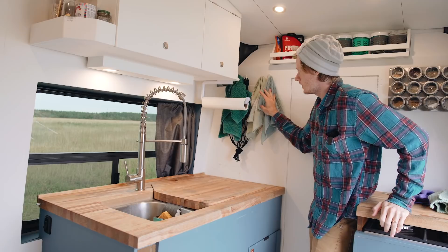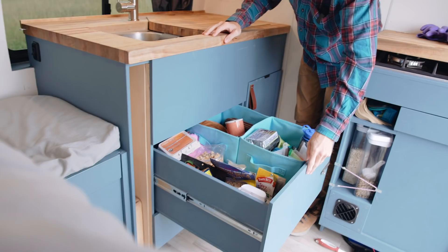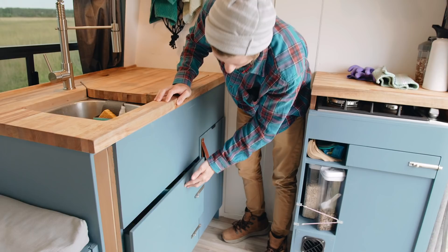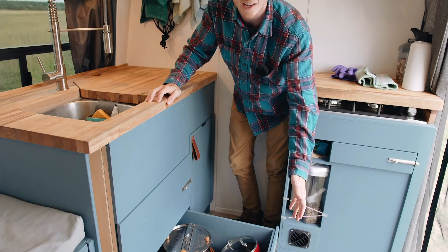Around the sink we also have a paper towel holder and some places to hang towels — things we added after getting going as we found what was necessary. Underneath the countertop is storage: two really big deep drawers. The top one acts as a pantry and also holds cups, plates, silverware, and some Tupperware containers. You have to have locks on everything in a van because while driving, otherwise everything will just fly open. The bottom drawer holds mainly pots, pans, and other cooking utensils.